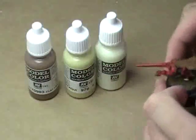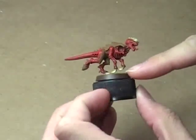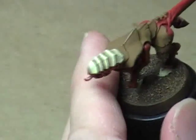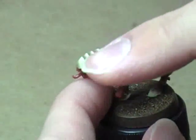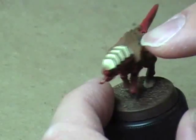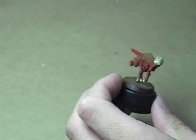Then we're going to highlight with the other two colors, which I've already done on the top of the head as well as on these three hoof areas and these claws here. You can see the effect created is very unique — a very nice dark area in the shaded areas, really nice light areas on the edges, but in the middle you have this sort of fuzzy transition color. It looks really, really nice. So that's what we're going to do to the rest of the miniature.